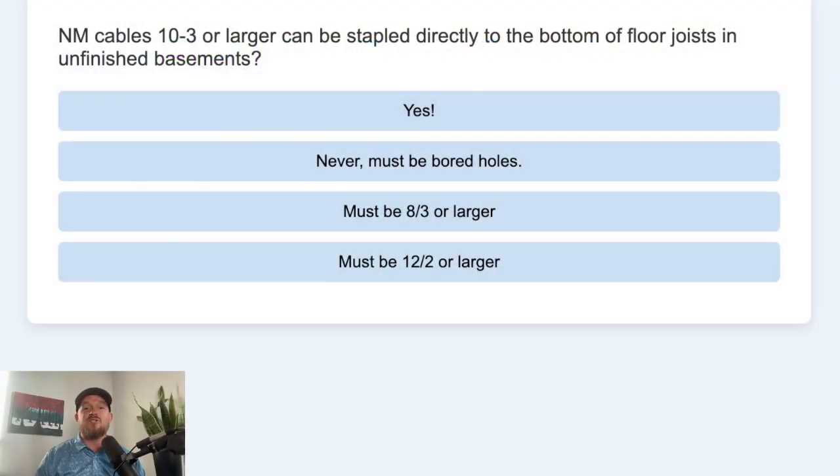NM cables 10-3 or larger can be stapled directly to the bottom of floor joists in unfinished basements. The options were: A. Yes. B. Never — must be bored holes.